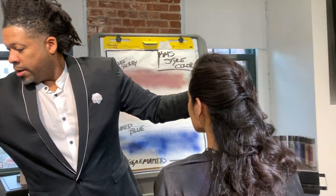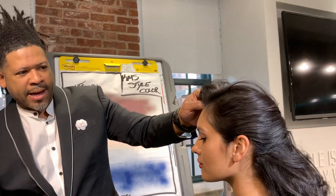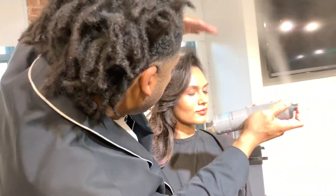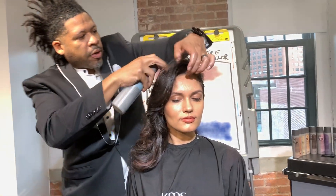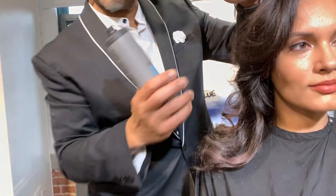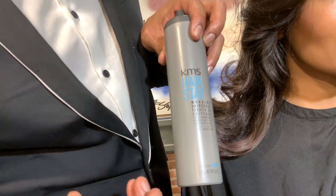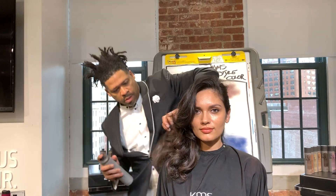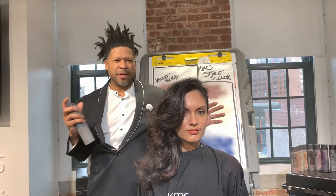We want this to be a little bit more dressy. She's going to spin around to the front for you guys. Just a little bit of our KMS Working Spray — when you use this as you spray it, it's so interesting because a lot of working sprays I've worked with in the past made my hands sticky and I couldn't touch the hair anymore. For this one, it just goes right to the hair and works in the hair, but it doesn't make my hands sticky. I love that feature.